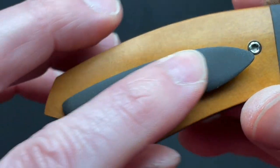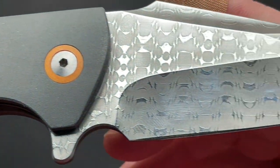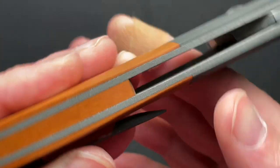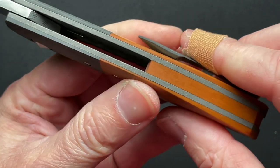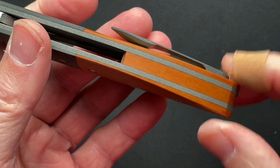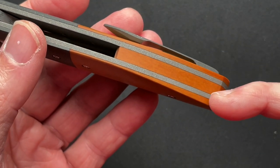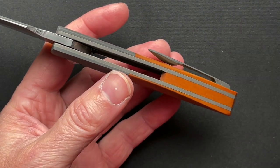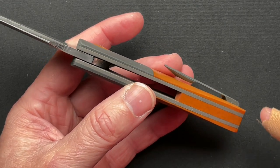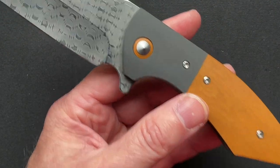I believe it's also a Zirconium pocket clip. And it has a Westinghouse micarta backspacer as well, which looks really nice. The contrast between the gray and the orange-ish, burnt orange — rust almost — I think that looks great. You've got the clip, the orange, the liner — I just think the color combination is awesome. Titanium liners, I believe, and they're bead blasted, as well as the Zirconium which has a blasted finish.